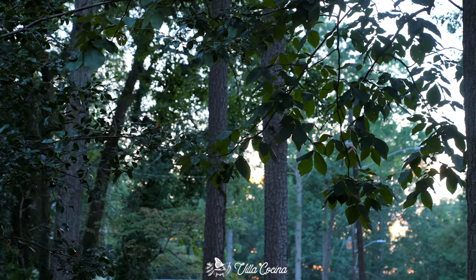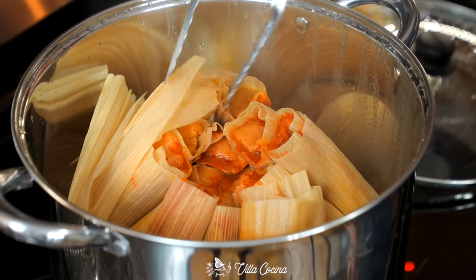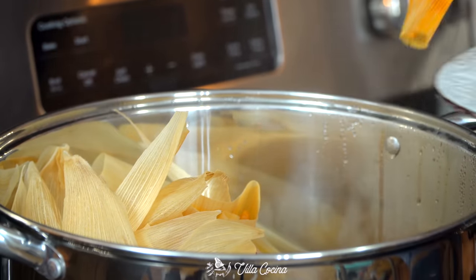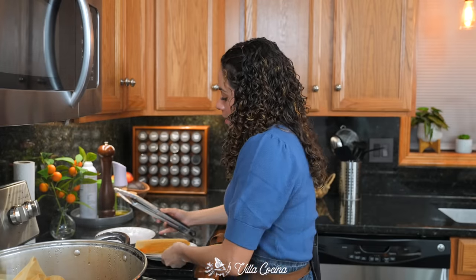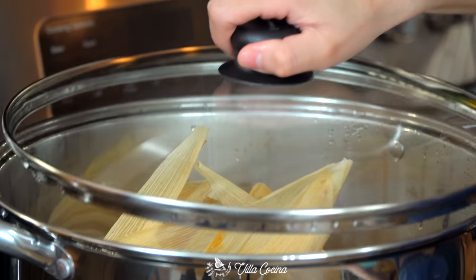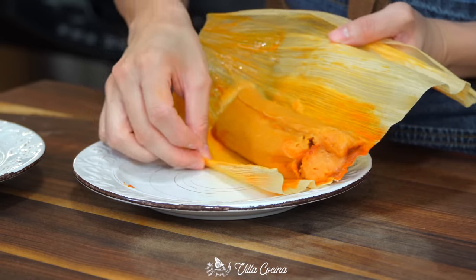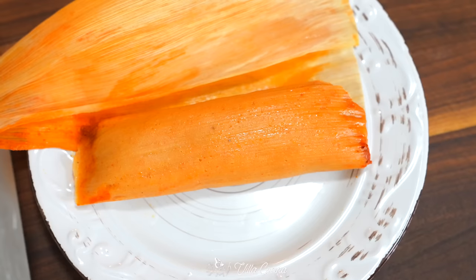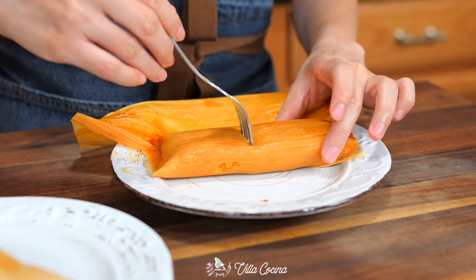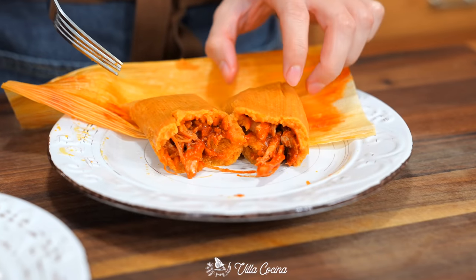Allow them to steam for about 50 minutes to an hour — we just want the masa to fully cook. These took one hour and ten minutes. Remove a couple to let them cool and confirm they're ready. You'll know a tamale is done when it releases from the husk very easily and the dough no longer tastes like raw masa.